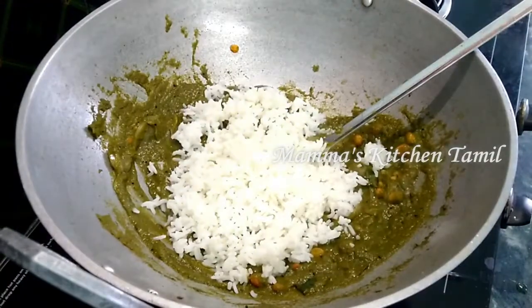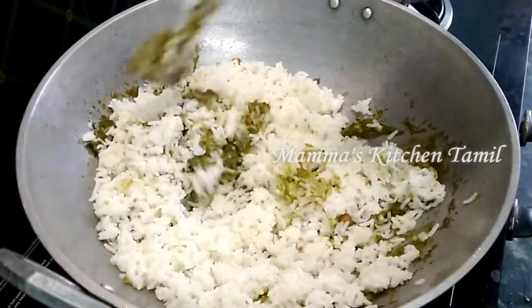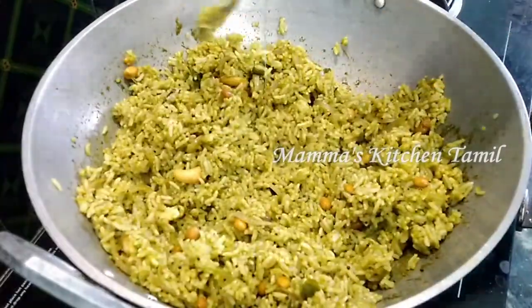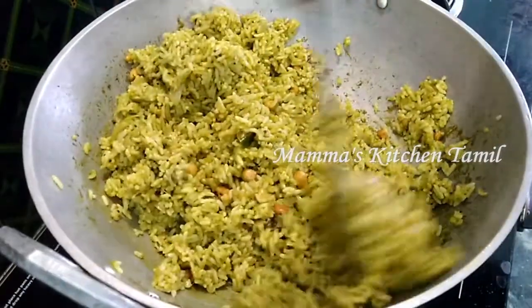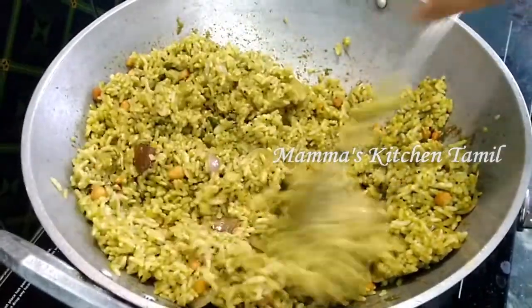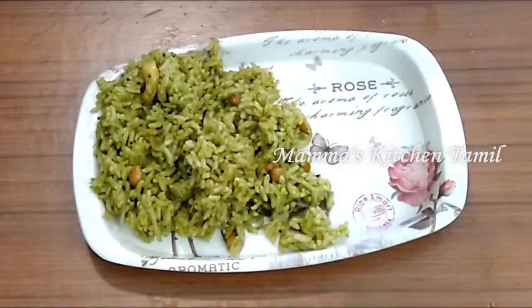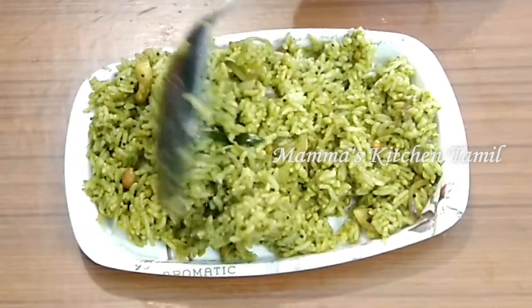Now I will mix the paste well. Let's mix it well — it's ready and looks super. Now let's start our oven and take another plate. It's super and it's ready.